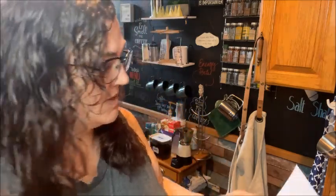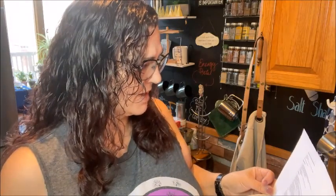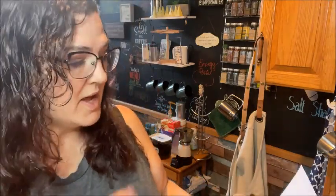Welcome back to my channel. If you're new here, welcome. Today I'm going to be doing a sausage and maple biscuit breakfast bake. I got this off of Drizzle Me Skinny. I'm going to make a few substitutions from it because I have different ingredients. Let's get started.